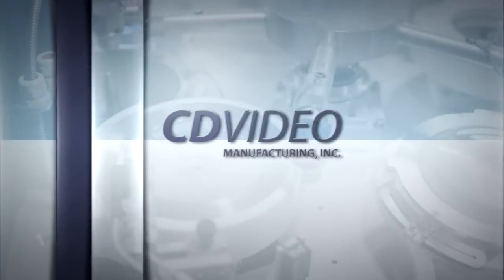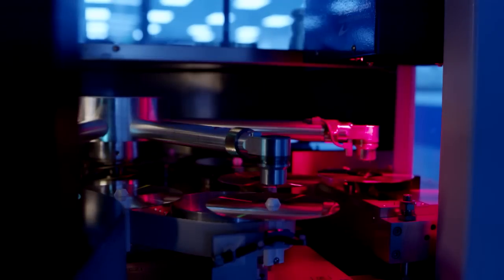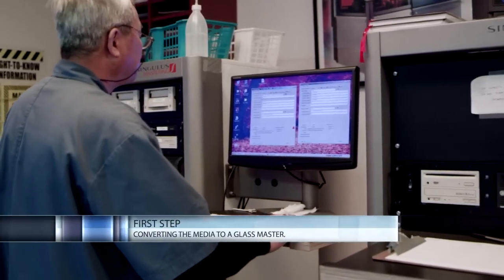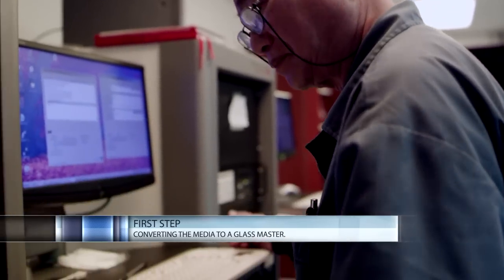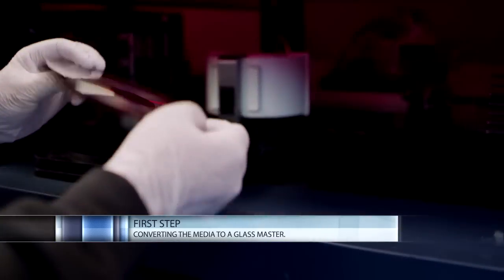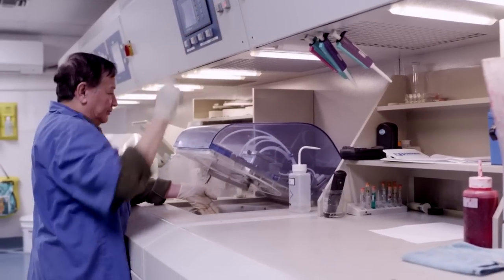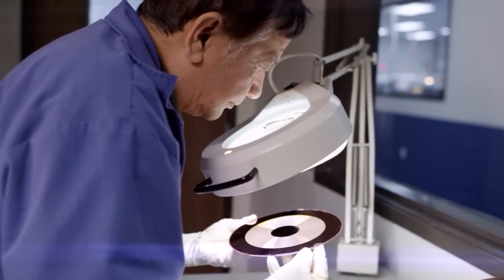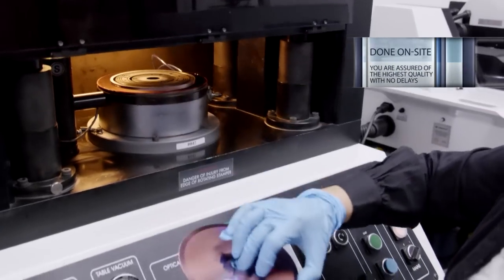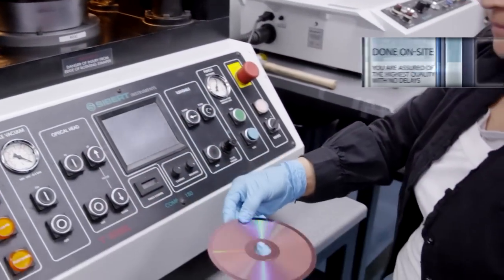We welcome you to take a tour of the most modern optical disc manufacturing facility in the country. The first step in the process is converting your media to a glass master. With our in-house mastering service, we use high-power solid-state lasers to convert your digital content into the glass master. The glass is then electroplated to form a nickel stamper. Because this mastering is done on-site, you are assured of the highest quality, with no delays in getting your project on-press.